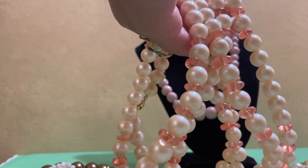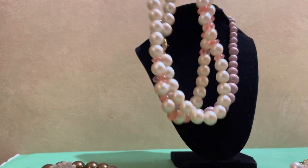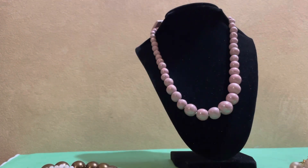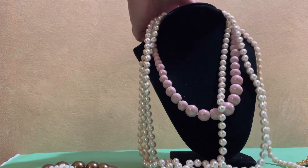It has pink and light pink fall pearls. I just got that. Sorry for the noise — I'm trying to untangle these pieces.